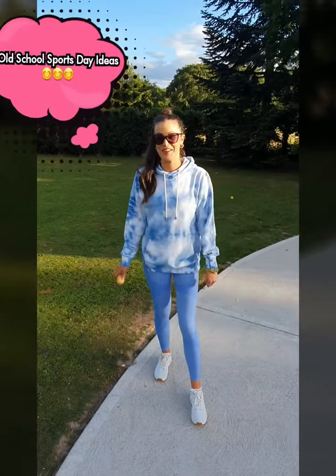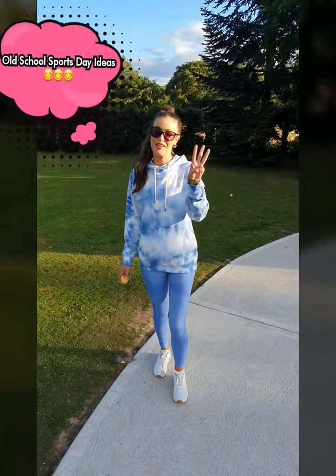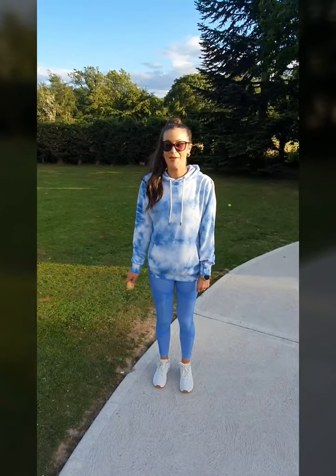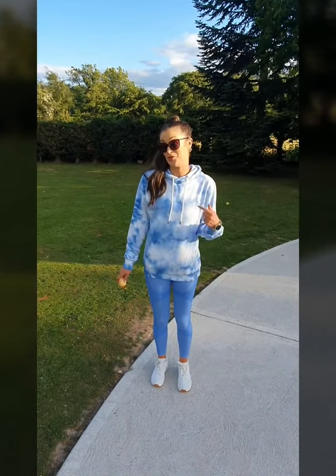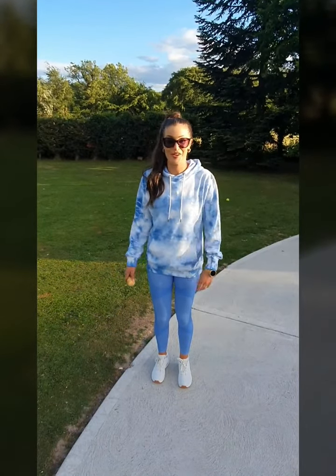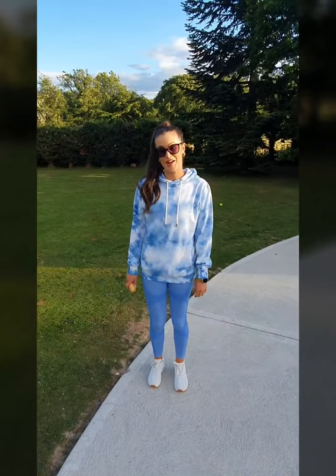Hi guys, happy active week. I am here today and I'm going to give you three ideas for old school sports day ideas. Old school are things that I would have done even when I was small. There was no bouncy castles or anything like that. We're going to use things that you have in your house.